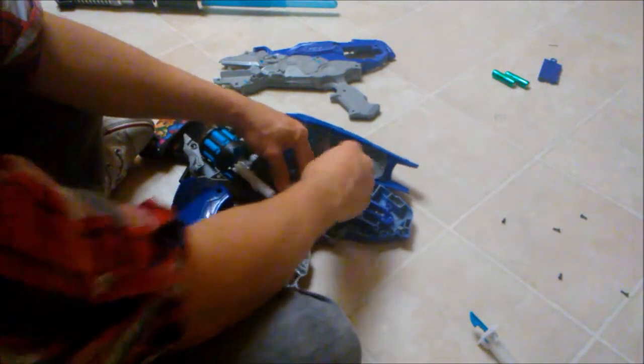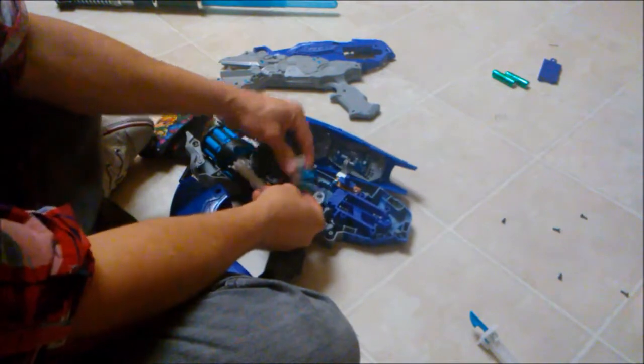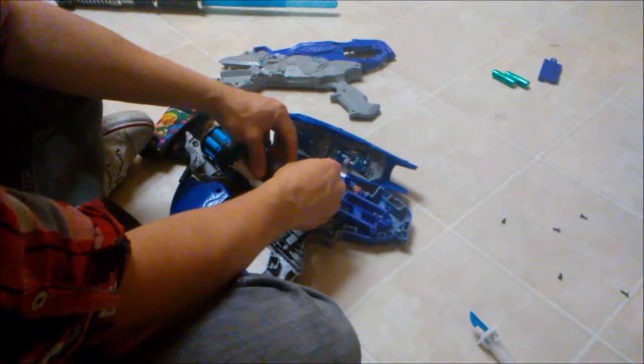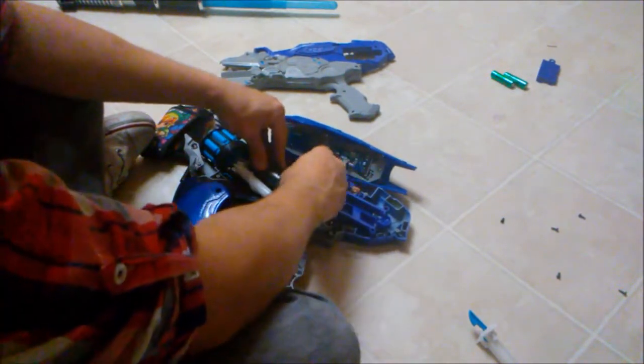You don't have to take out anything else — just lift this piece over the thing and then you can take the plunger tube and rod out, and put it back in. You really don't have to mess with anything when you mod this one.